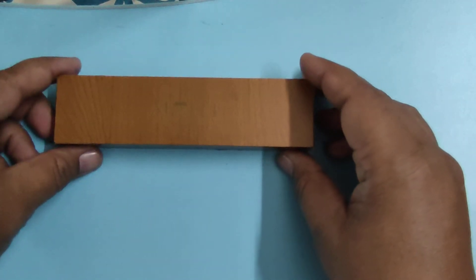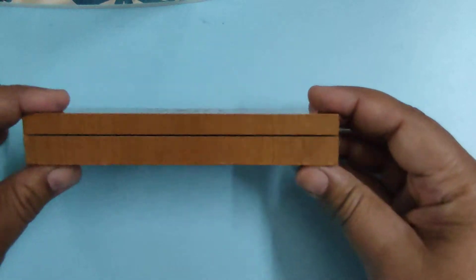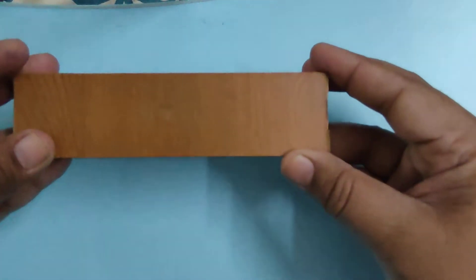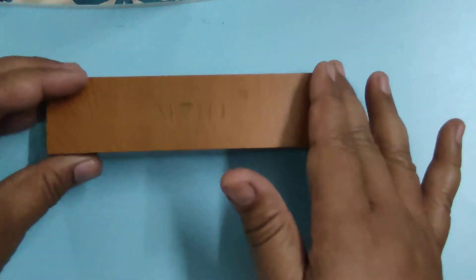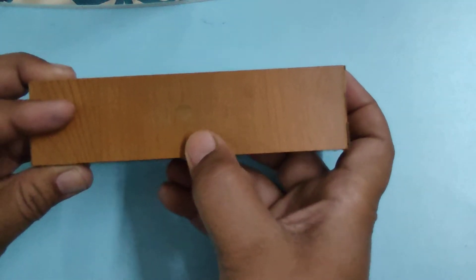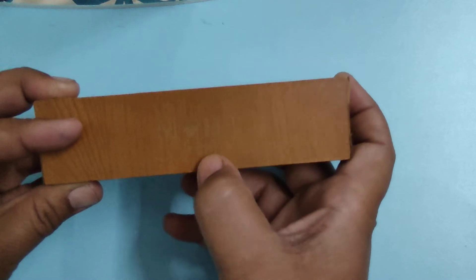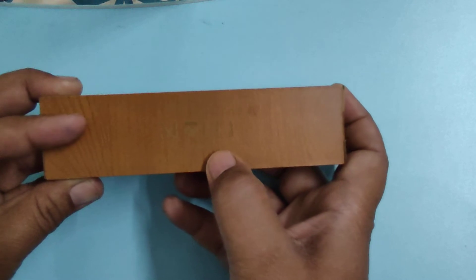This is the first pen, and it is received in a wooden box which I like very much. It is very compact and it is well built. It has a smooth texture and the brand name Mohi is written on the top, and below the brand name it is written that the brand was established in 1986.